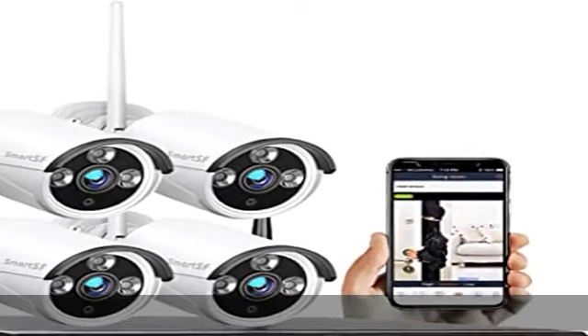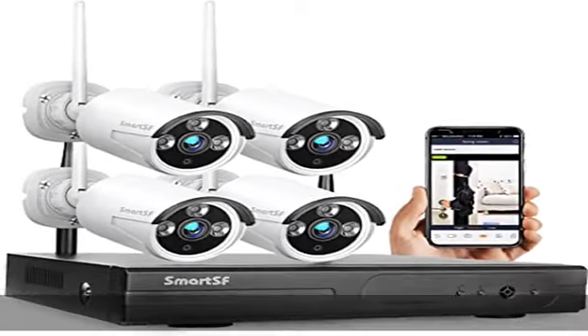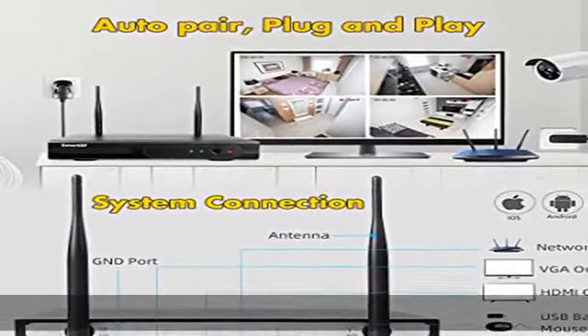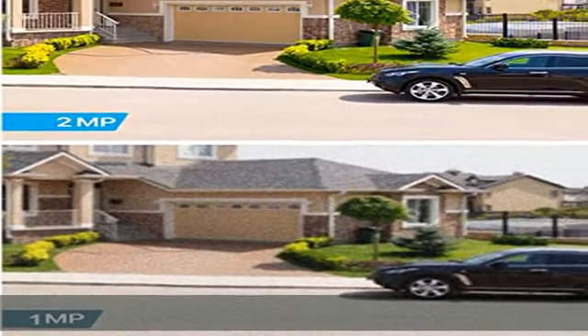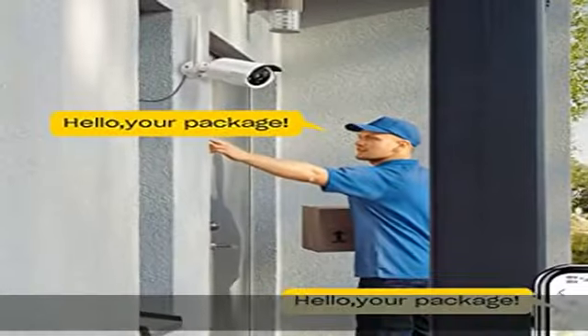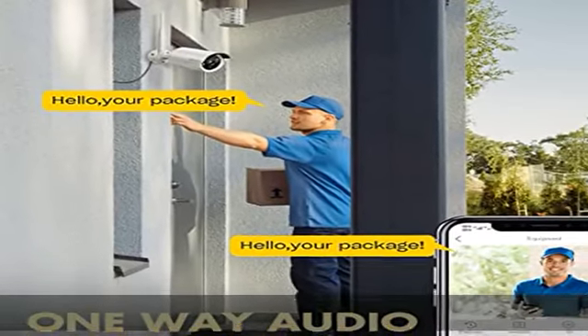About this item: television plug and play. Simply plug in the power, connect to the network, connect the monitor, and it will start 24/7 monitoring. Wireless security system with a built-in dedicated wireless module — more secure than wired connections.